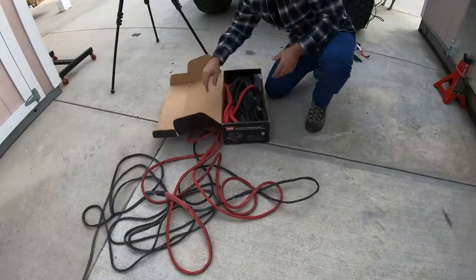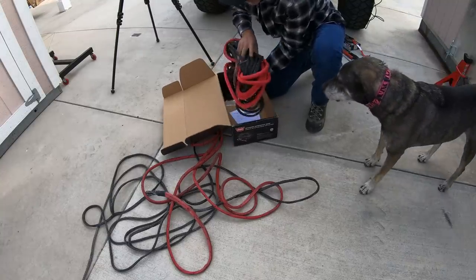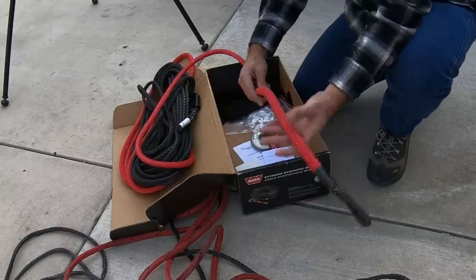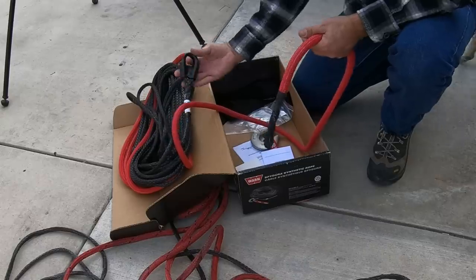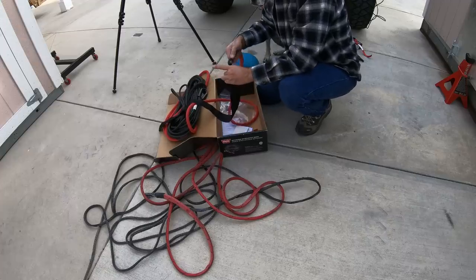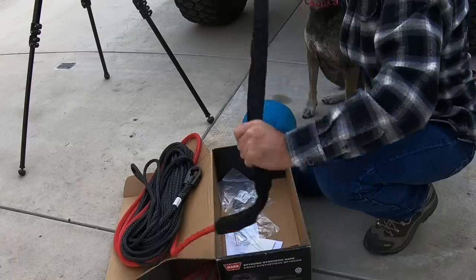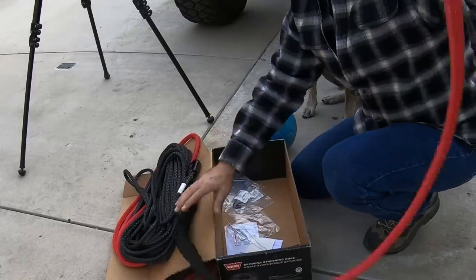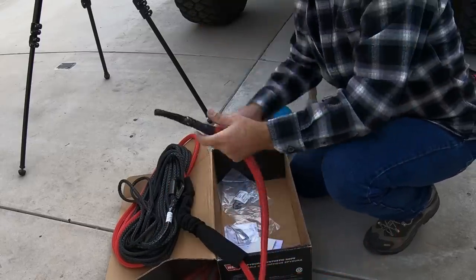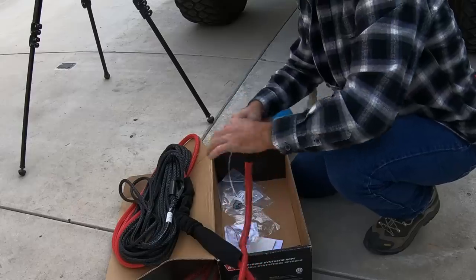This is what you get when you order the three-eighths inch replacement rope. You get a brand new rope, obviously. The quick tour: this is the rope eyelet, the heat sleeve, your actual rope, and then your hook eyelet right here — those are the basic components. You're going to want to put your abrasion shield on now, because once you get your rope in place, this doesn't go on over the hook. You'll be bummed. So get that on and slide it down — it will eventually live all the way down here.